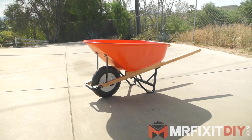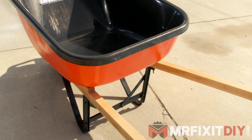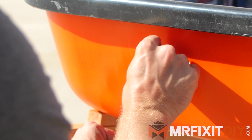I added one last thing to this wheelbarrow, and that is this wheelbarrow liner to try and keep the paint job on the inside of the tub intact for a little while and hopefully protect it. These are manufactured by a local company, and one was sent over to me to test out, so I figured I'd give it a shot and see how it works out.